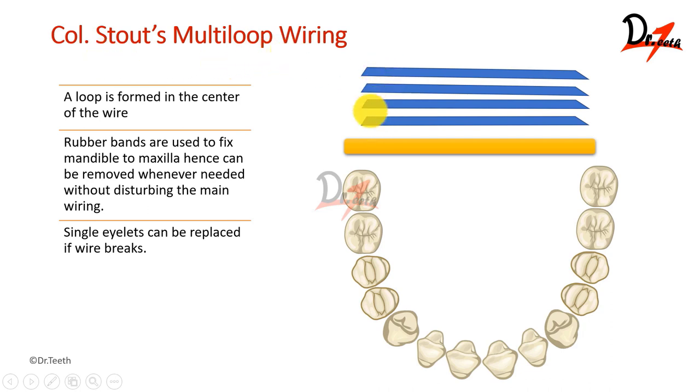In the cold stout multi-loop wiring, we take four wires because we are choosing four quadrants to work on in this technique, and we also have a solder wire. The requirement is four pieces of the same 26 gauge, 20 centimeter long wire, and a solder wire. Four quadrants are chosen for the wiring. First, we are going to attach the solder wire on the buccal surface of the first quadrant. The solder wire will be a little thick.